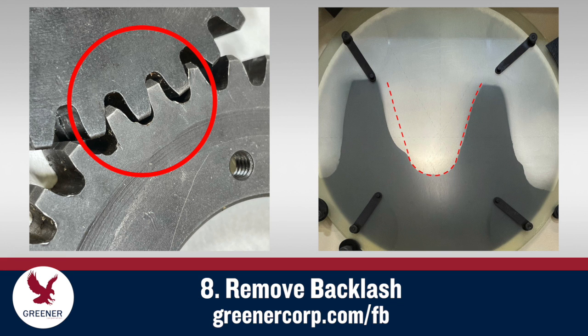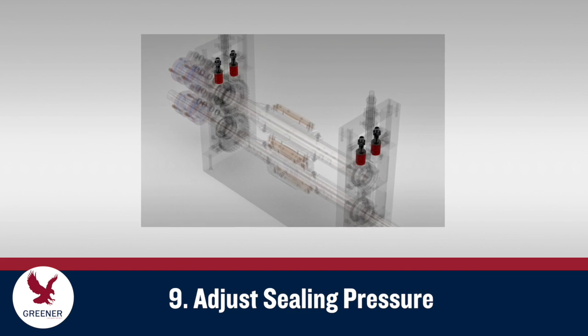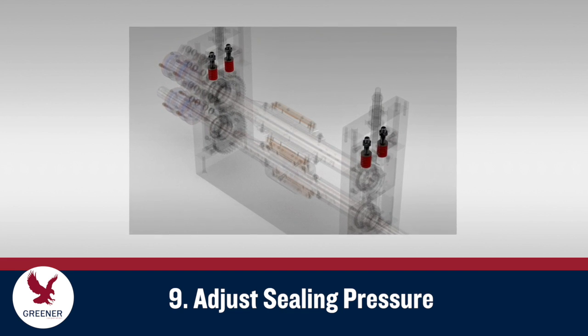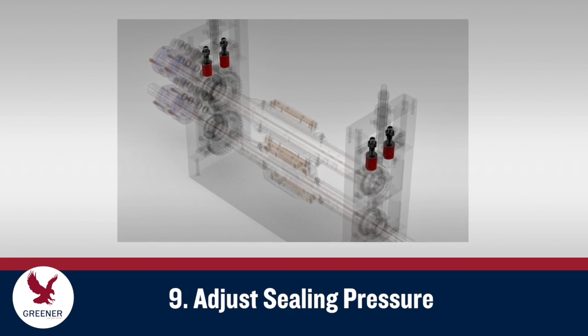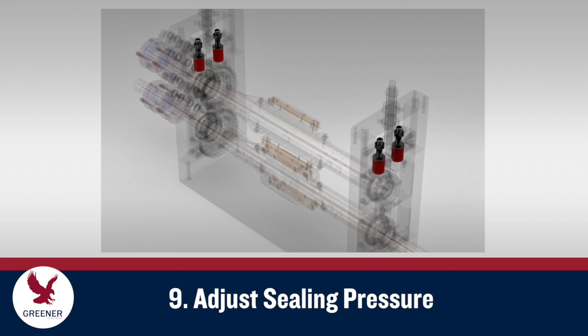Learn more about backlash from these TechByte posts and videos. The next step is to adjust spring pressure. On most wrappers, springs are adjusted and locked to create the pressure required to seal and cut packages. Some wrappers utilize compression washers. Springs and compression washers often go unrecognized as the source of packaging problems. Since evaluating their condition can be difficult, it is well worth replacing them on a regular basis.